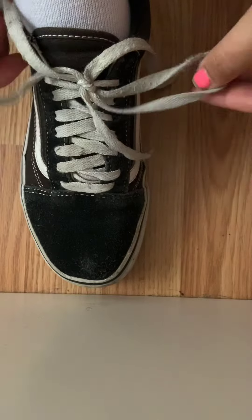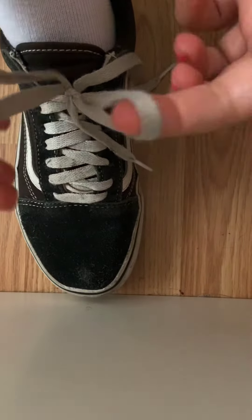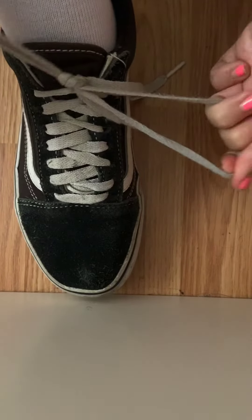And then you have a beautiful bow. And for my friends out there that want to learn a double knot, you just take those bunny ears one more time, and you cross it, and you put it in the bunny hole. And there's your double knot.